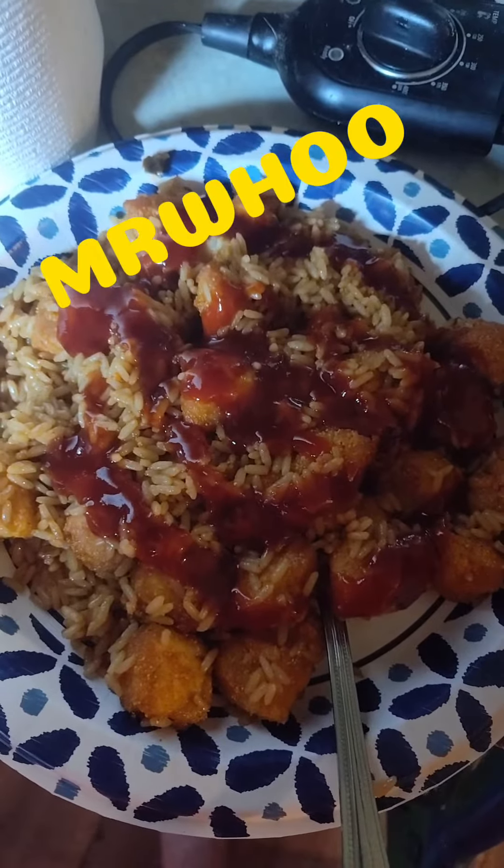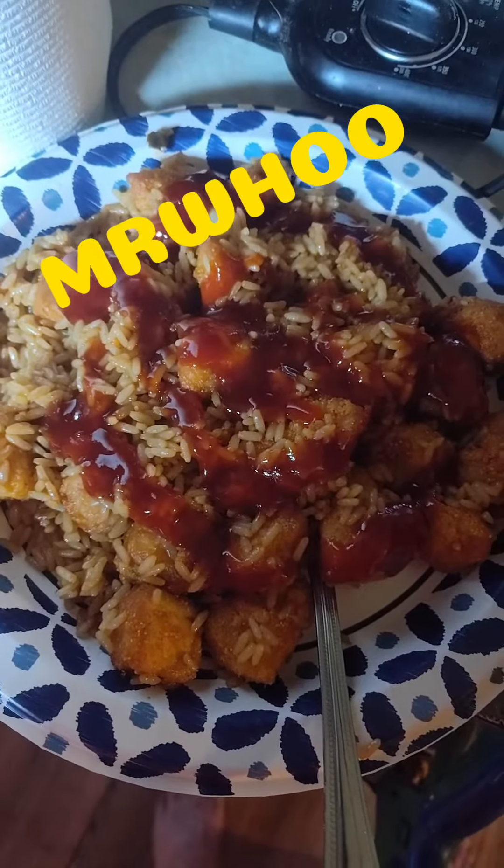All right, see y'all then. There you have it folks — make you drop your pocket, lose your socks, slap the neighbor. That is fine as frog's hair y'all. All right y'all, peace out!